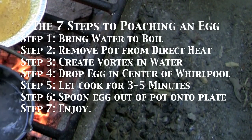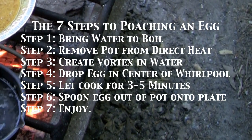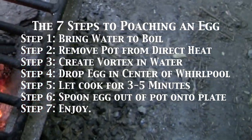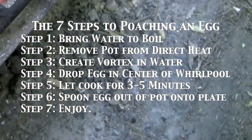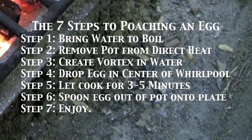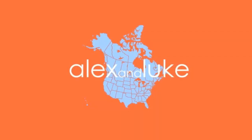The seven steps to poaching an egg. Step one: bring water to a boil. Step two: remove pot from direct heat. Step three: create vortex in water with a spoon. Step four: drop egg in the center of the vortex or whirlpool. Step five: let it cook for three to five minutes, or a little longer if you like it more well done. Step six: spoon egg out of pot onto plate. Step seven: enjoy. Alex and Luke, poachers.